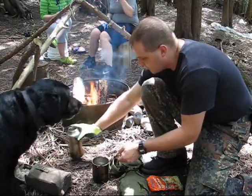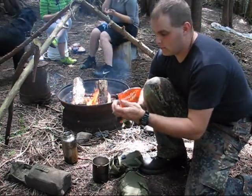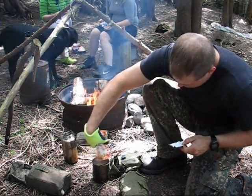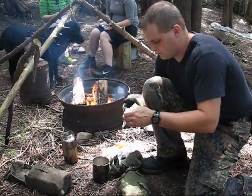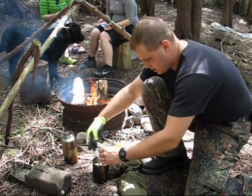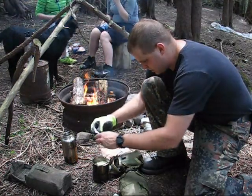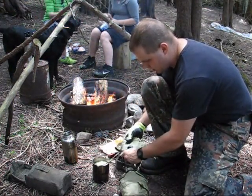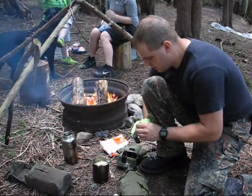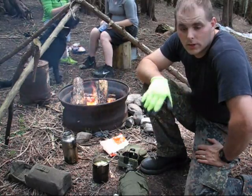500 mils of water is really easy with my Pathfinder cup — it's got markings right on the side of it. Add the contents of the pouch and a little bit of oil. That's your prep. It goes on the fire, and once it boils, 17 minutes.